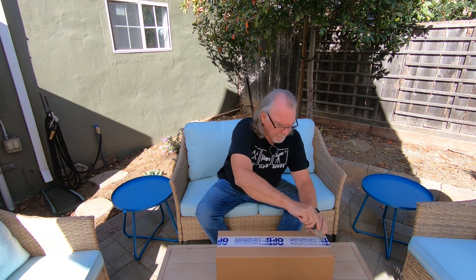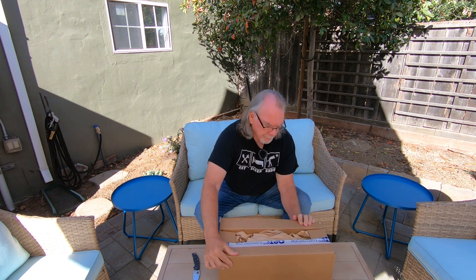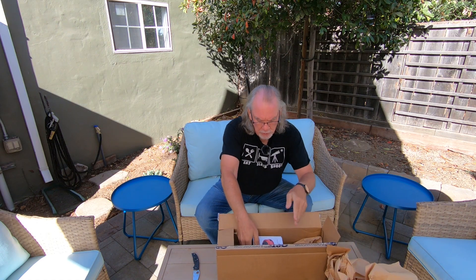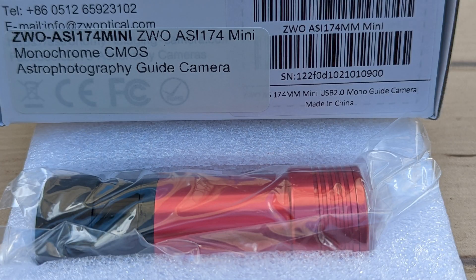So let's see what's in the box. I hope it is what I hope it is. I don't know if this is it, but maybe this is it. Yeah, I guess this is it — this is the ZWO ASI 174 Mini.